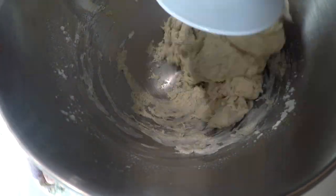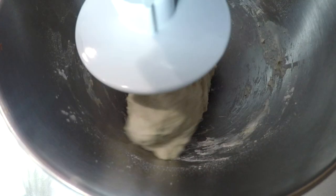The mixture looks a bit dry — I think I'm going to add a few tablespoons of water. Once it forms into a ball, turn off the mixer. This dough is going to be sticky, just a heads up.